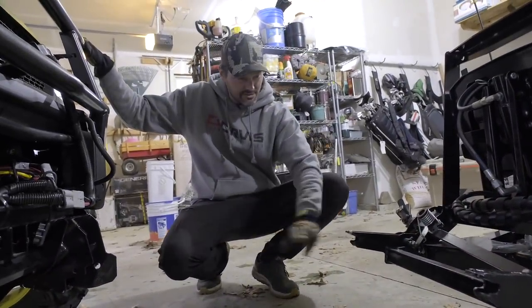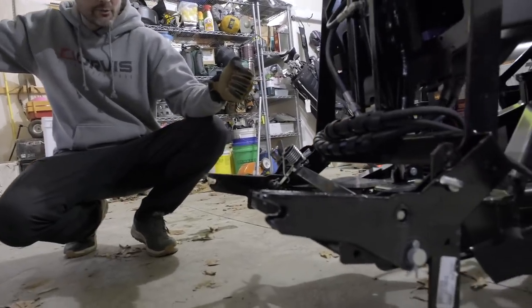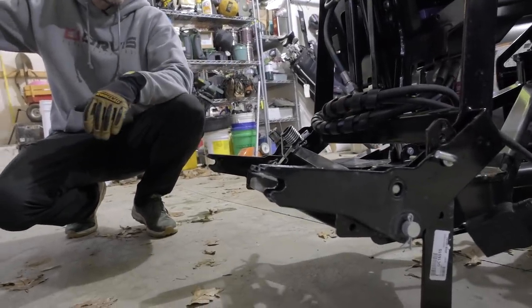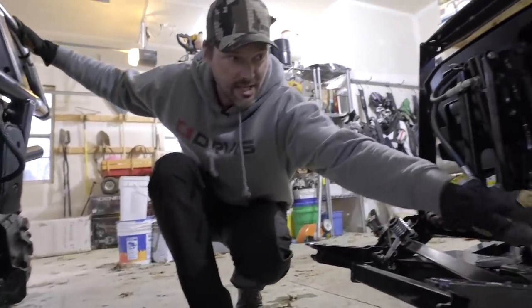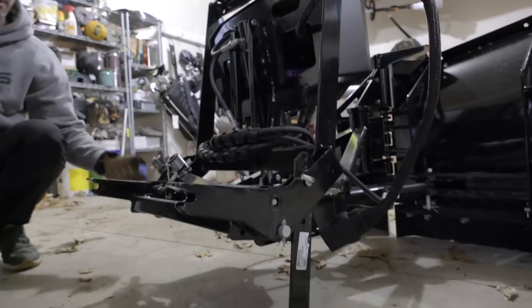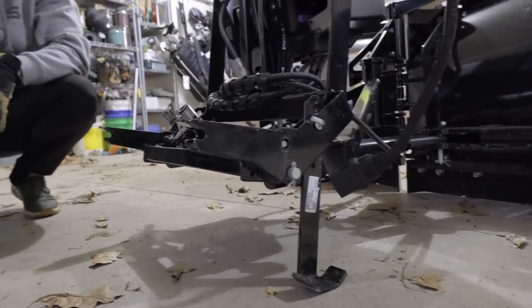Installing a plow on a gator for the first time — take two. We're going to drive it forward, seat it as best we can in here. It still may require a little bit of wiggling back and forth, but hopefully not nearly as much as we had to do last time. This is the first time actually taking the plow off with the stand on it instead of having to block it up. The stand was missing, so I got that in the mail and put it on there — hopefully that makes life a little bit easier.